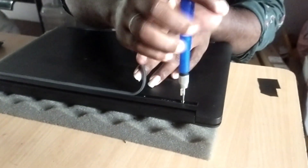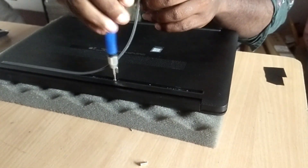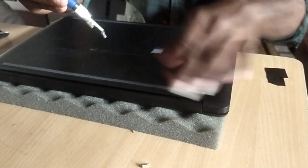DU3060TX — I am going to show you how to open it for battery replacement.